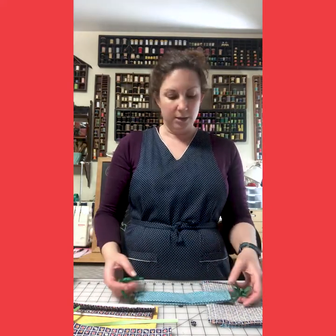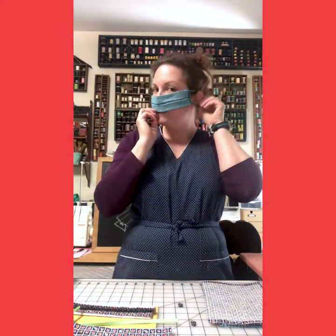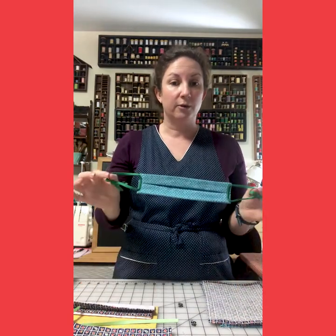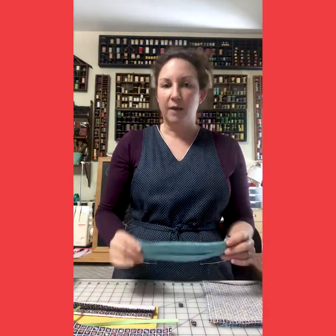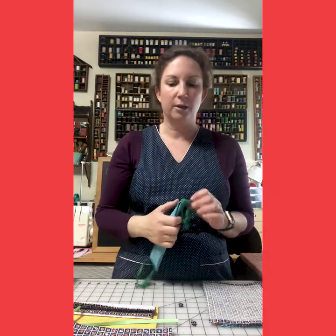The mask that we're going to talk about is this one — it looks like this. One of the things I like about this particular style is that I can adjust the ear loops so that it fits tightly. If you're using elastic you can have a similar feature, or you can have stationary elastic.